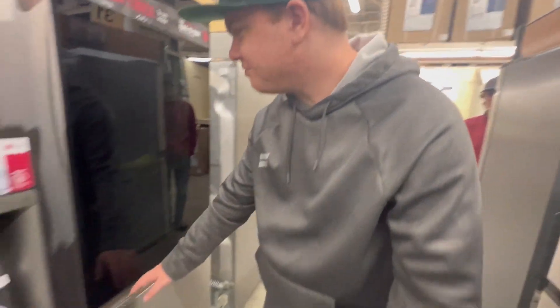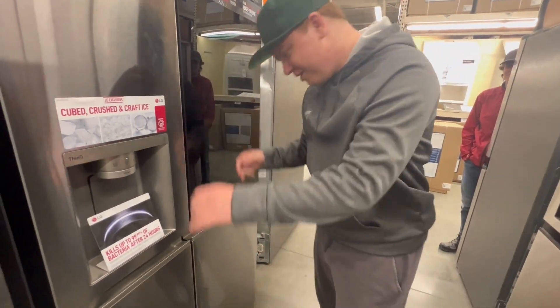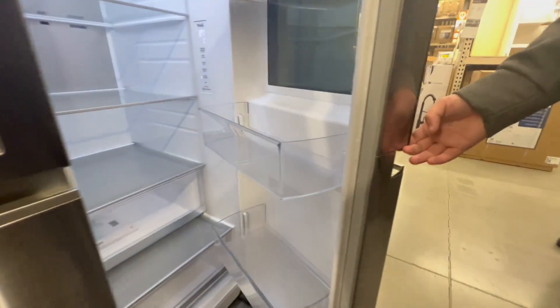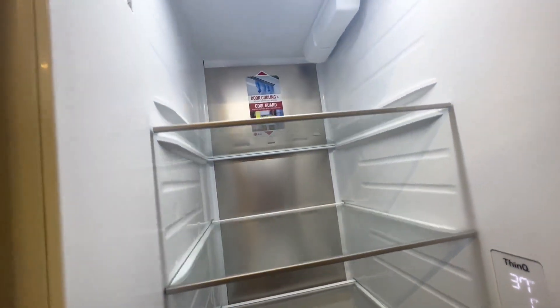So this right here - the brand new fridge we got - it's amazing. You see this awesome design right here where it splits in the middle so you can get to the fridge. That's what they want you to think, but in actuality it's a whole piece. Look at the inside - you get this glorious amount of space. Absolutely fantastic.